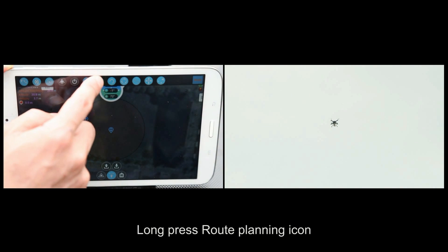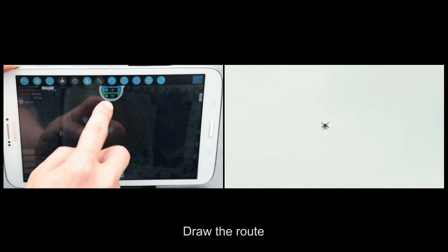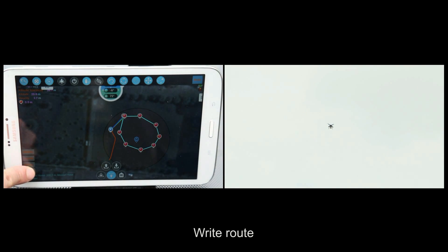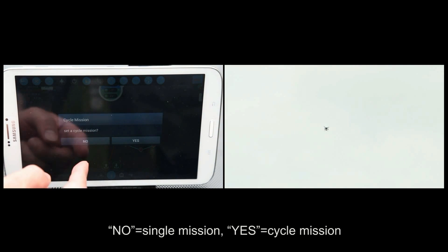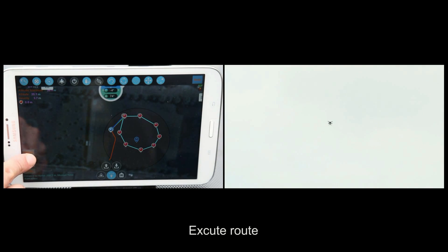Route Planning. Press the route planning icon and draw the route. Write out route for a single mission, or select yes for a cycle mission, then execute the route.